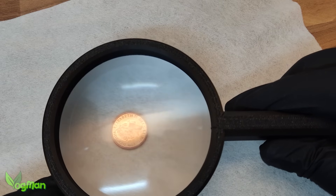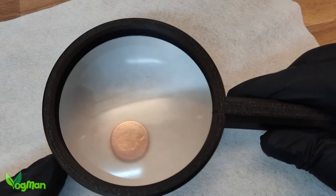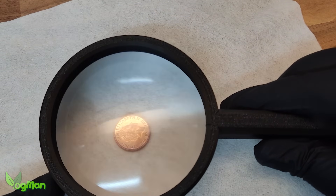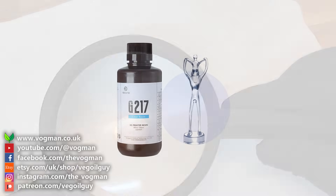And that's it for this video guys. If you want to have a go at making the magnifying glass, check the description for links to free STL files. Take care guys and thanks for watching.